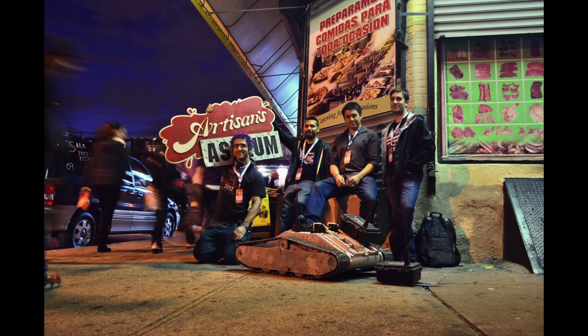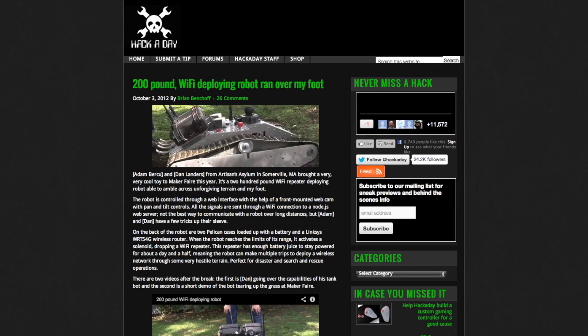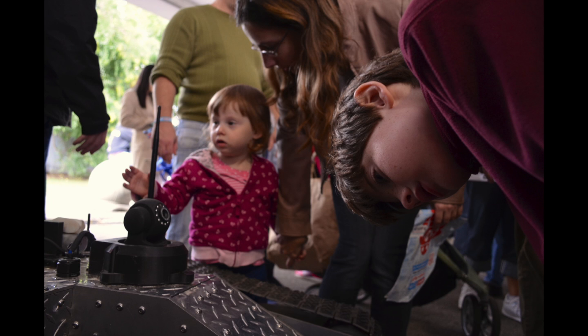We work at a community workshop called Artisan Society, which is the world's largest maker space. Here we have access to the tools and equipment, we have the experience, and we have a robot that's been on Spike TV, Hackaday, Engadget, Wired.com, and New York World Maker Faire.